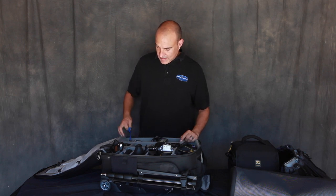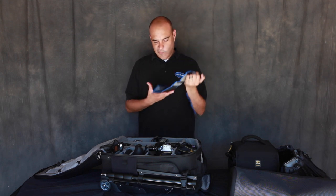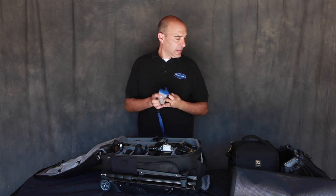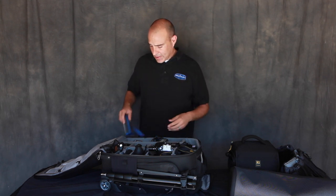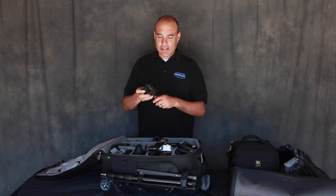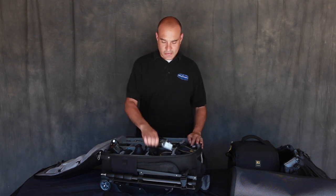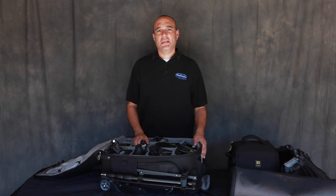Last but not least, extra cards and Think Tank card holders. That's about it — that's how I get it done. Thanks for watching. Feel free to subscribe, like, share, and comment. Have a good one.